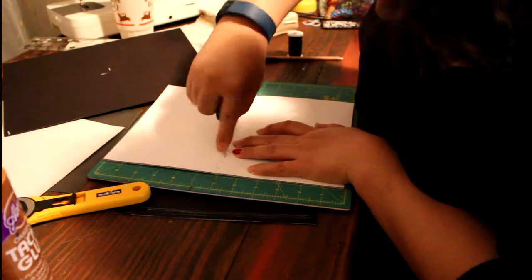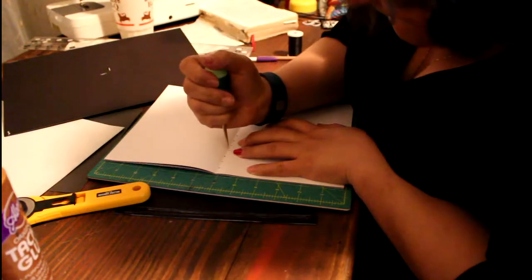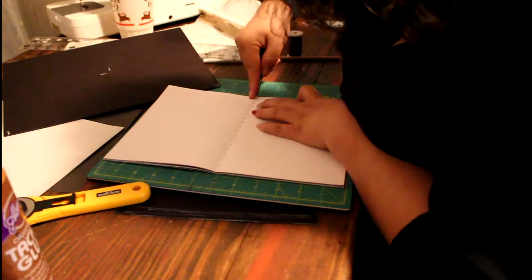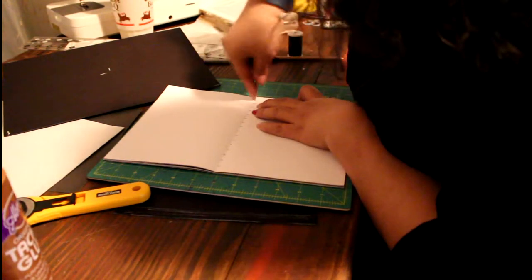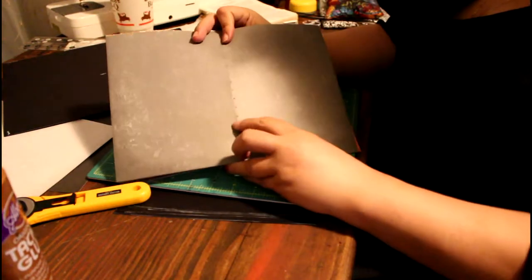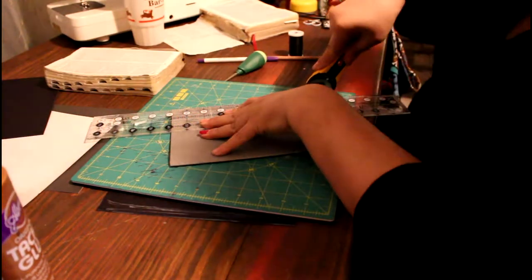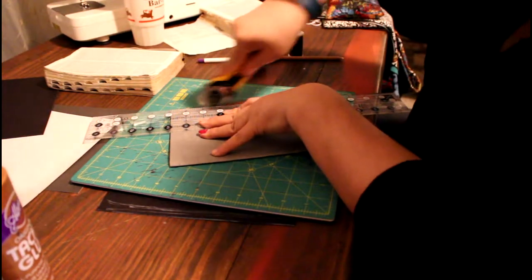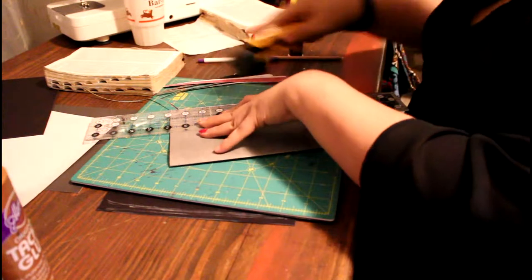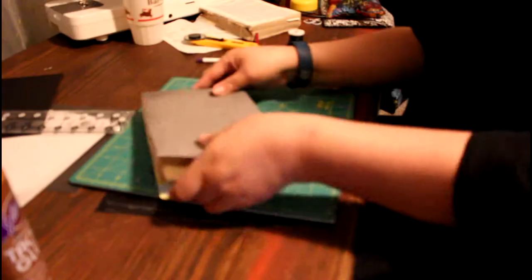Here you see me puncturing a hole, and you can make it a fourth distance - you're just going to sew more - or you can make it a half. Both of them worked well for me. I just noticed that to save some time, measuring a half inch apart was the best. Make sure that the punctures go all the way through all the papers, and here you saw me measuring the Bible to my little books, and here you see me trimming off the excess material.